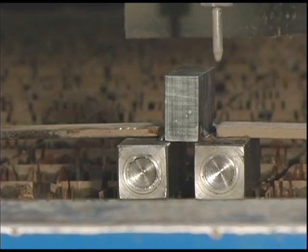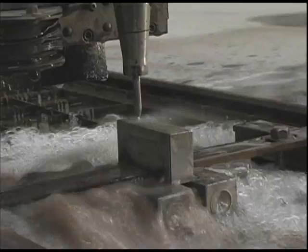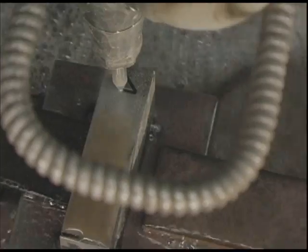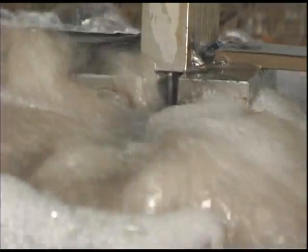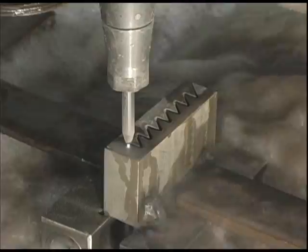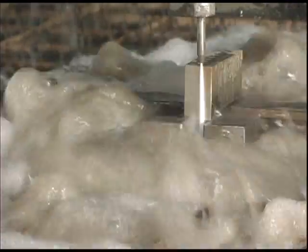The waterjet can cut greater thicknesses as well, up to seven inches thick. Here we see a one and a half inch piece of metal being cut. The waterjet is cutting this piece in half using a zigzag pattern, and as you can see, the water has no problem making it all the way through the piece, easily cutting from one end to the other, finally bursting out the other side.